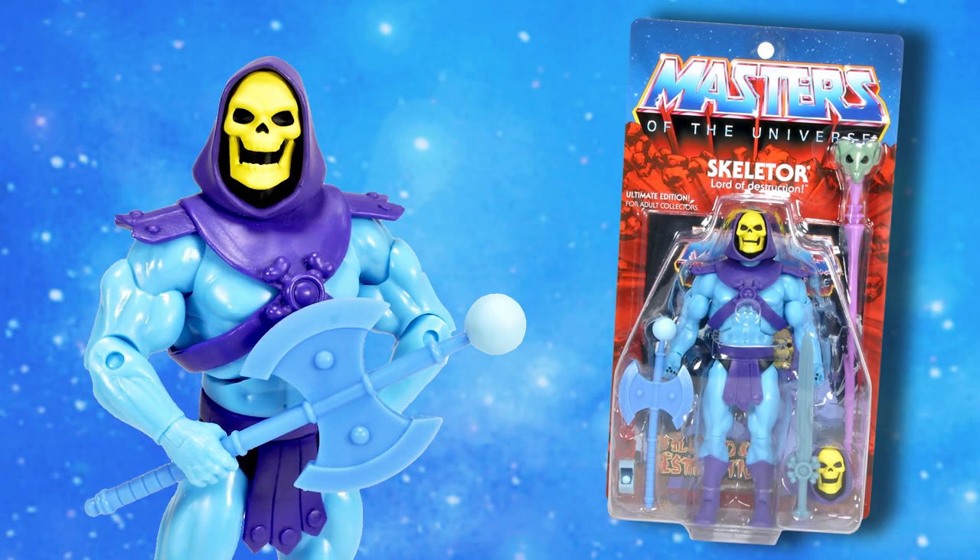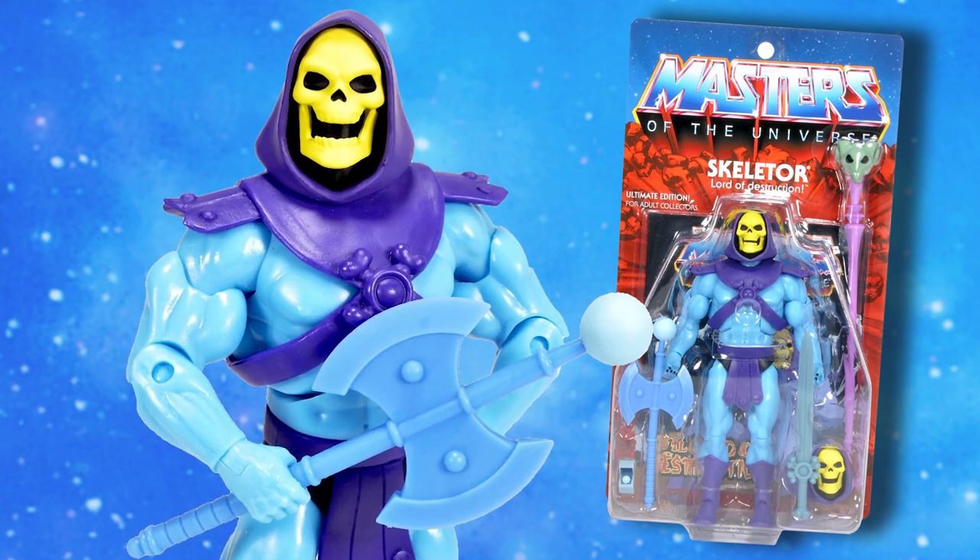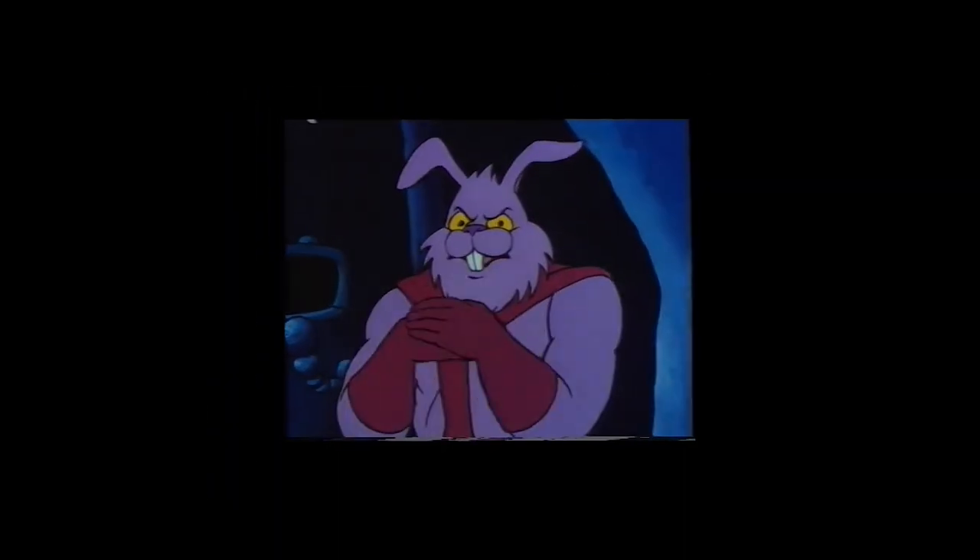And for toy collectors such as myself, who purchased Super 7's Ultimate Skeletor figure, you have that axe, without the need to steal it from a certain bunny.